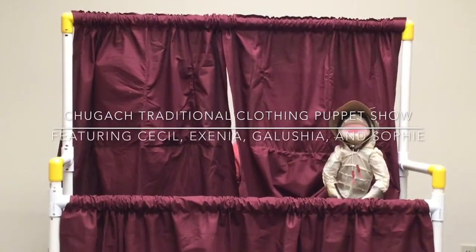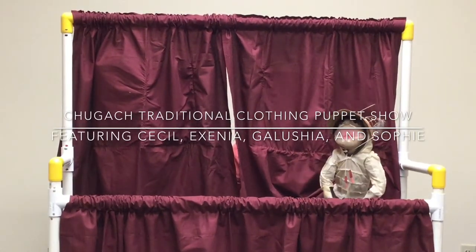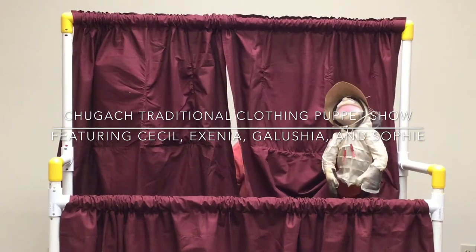Hi, my name is Cecil and I'd like to share with you some information on what I'm wearing from head to toe.